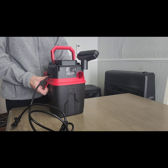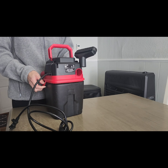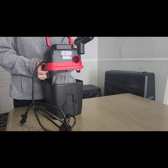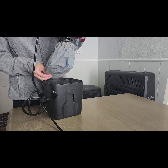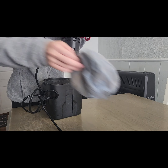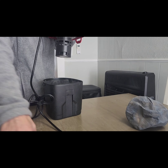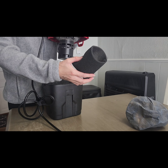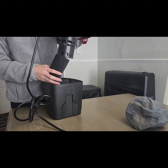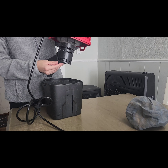Now I'm going to show you how to change this from a dry vac to a wet vac. You just remove the dry filter — which, by the way, is super easy to put back on, just slide it on and make sure it's covering the whole thing. This black spongy thing is the wet filter, and I'm literally just going to slide it on there.